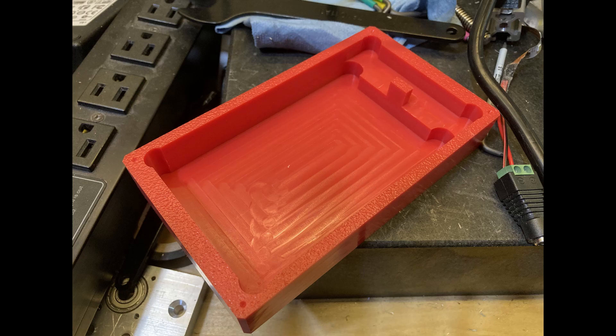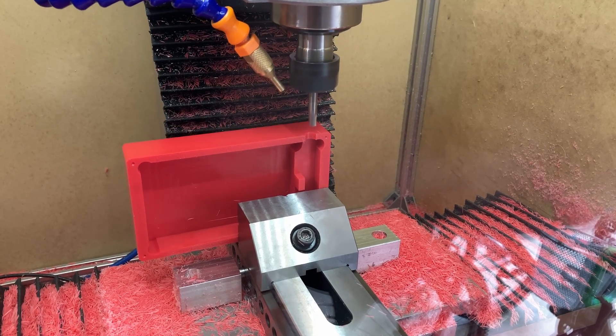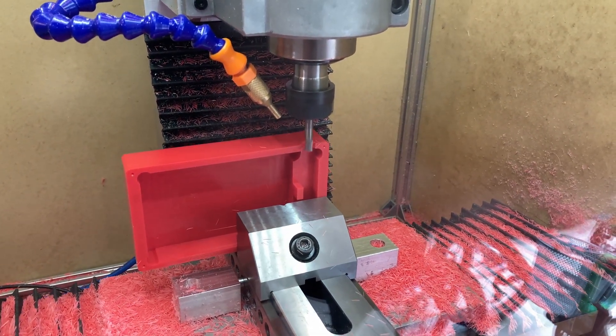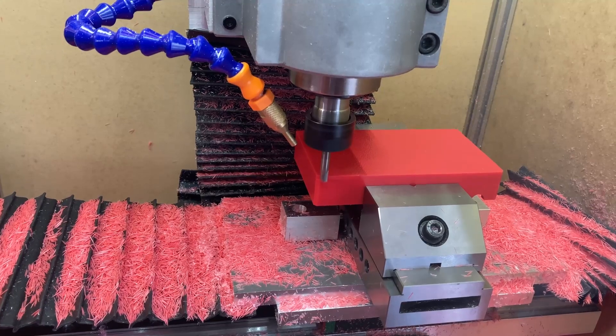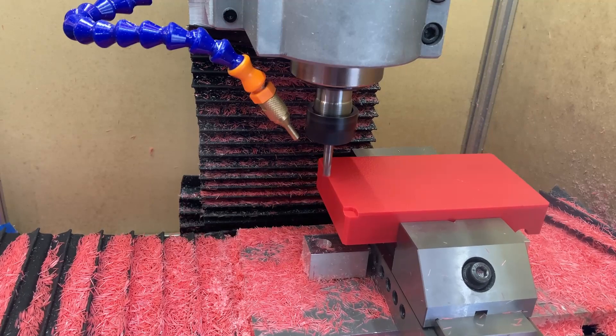The next operation is cutting the half-hole on each clamshell half for the DC jack. There's a little chatter and squealing because it's not supported very well in the vise, but a finishing pass takes it to final dimension. On one side of the case where the bolt heads go, I cut counter bores so they fit flush with the top.